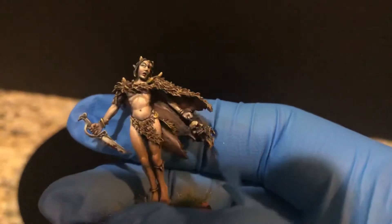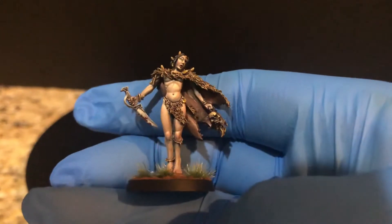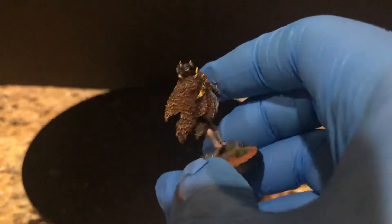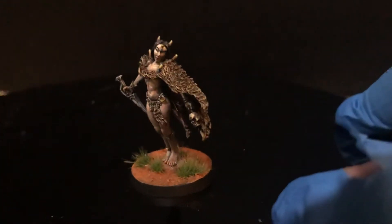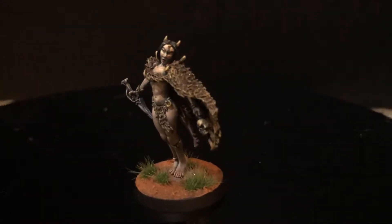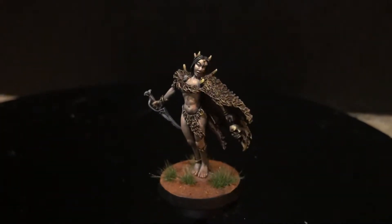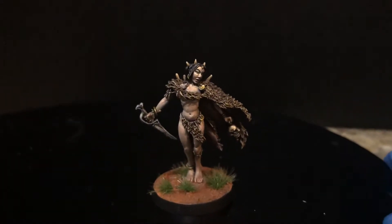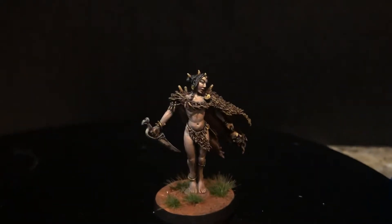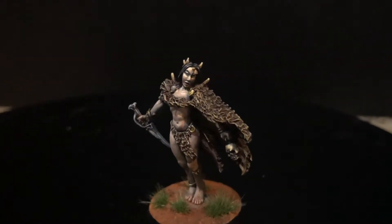So there I have it — the Volur Witch. Stop right there so you can see it, as it sort of focuses. Try to move it as little as possible so you guys can appreciate the paint job and the sculpt. Again, very very nice. Can't wait to play it with somebody.